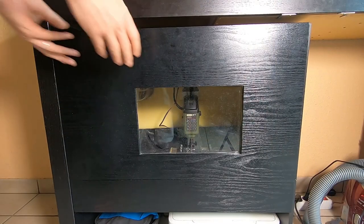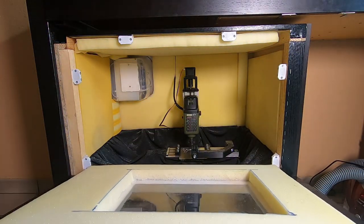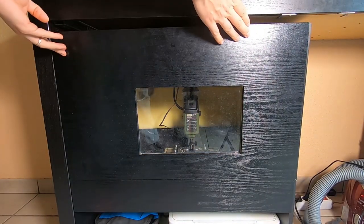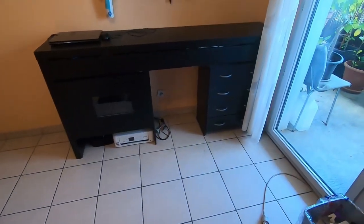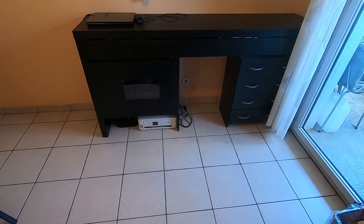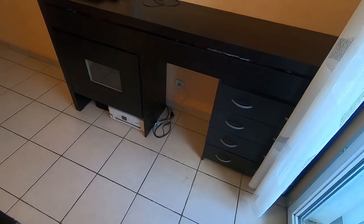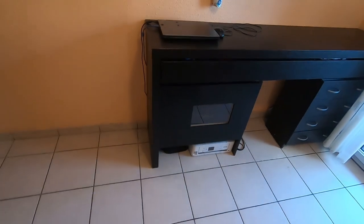I don't have any reliable means of measuring the noise level, but I think the difference is quite obvious. I think this is about it. You can make your own enclosure that suits your needs and fits the space at your disposal. In any case, I hope you found some useful ideas in this video. See you soon!